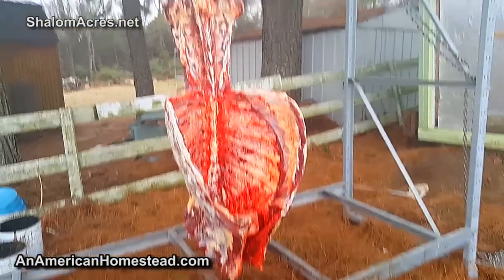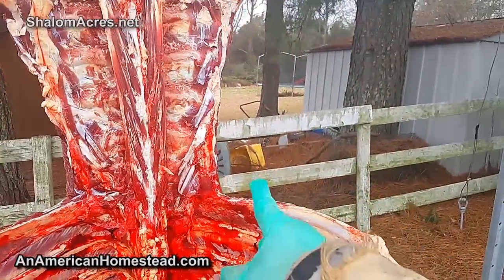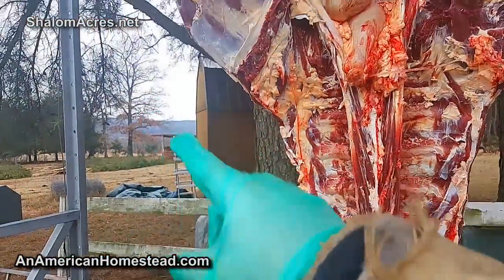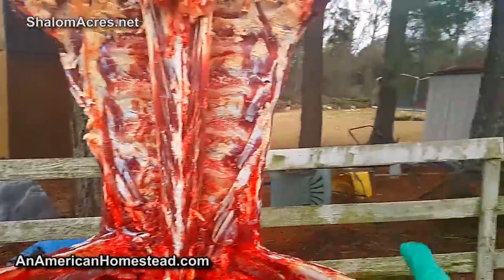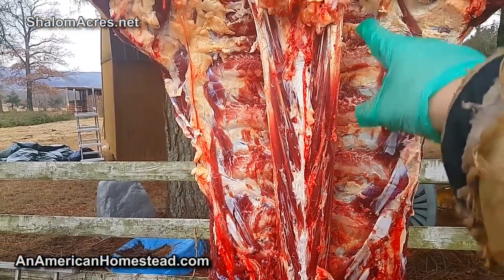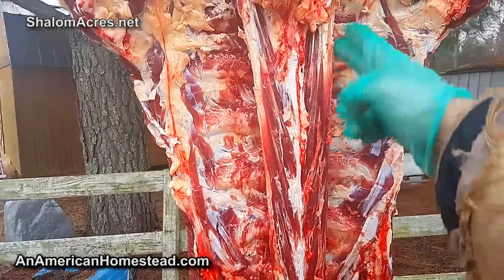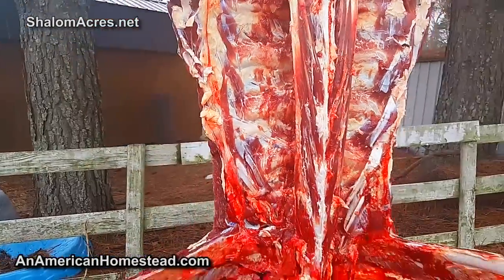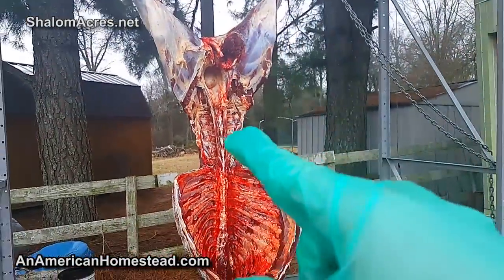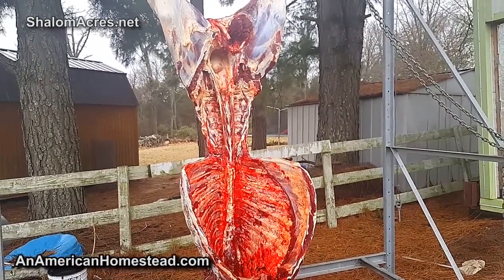So here's where we are at this point. We've taken off the shoulders. We've taken off the belly, which is going to be the bacon - we'll cure it and we're going to do a video on making bacon back at An American Homestead. We've also taken out the tenderloins - this is the filet mignon of a cow, the best cut, and that's been removed. What we have left to do is take the ribs off, take the hind quarters apart, and take the back straps off - that's what we're doing next.